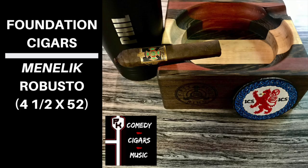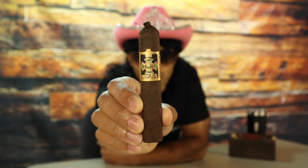Off the foot and wrapper, I'm getting raisin, milk chocolate, earth, and cream. And that band is totes posh.